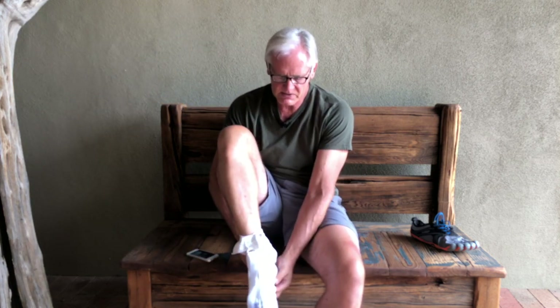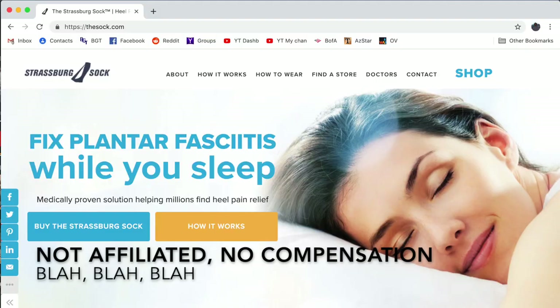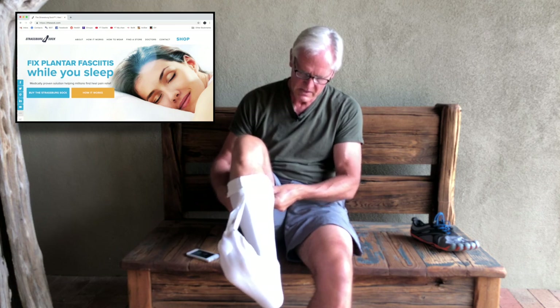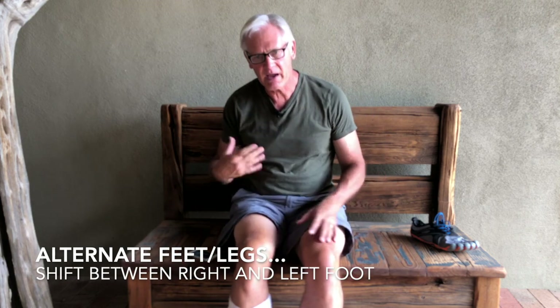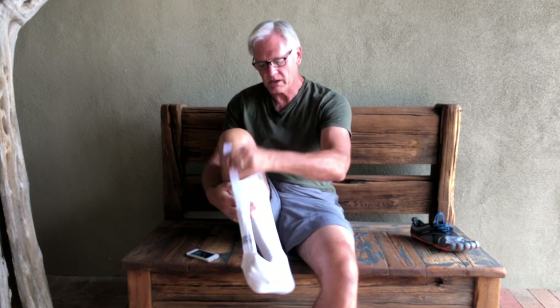So I came across something called a Strasbourg sock — it's really bizarre looking. I'm not affiliated with them in any way, but it does what a night splint boot does: it keeps your toes curled up and you alternate nights with it. That actually gave me some decent relief. It's ugly as sin but fairly comfortable, and that allowed me to at least continue on.